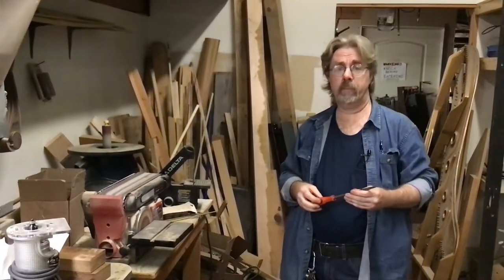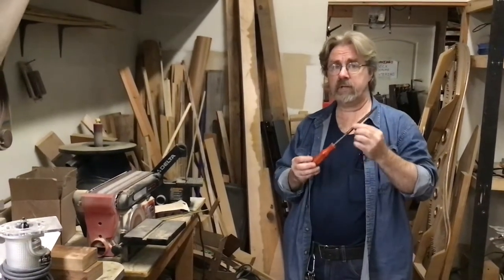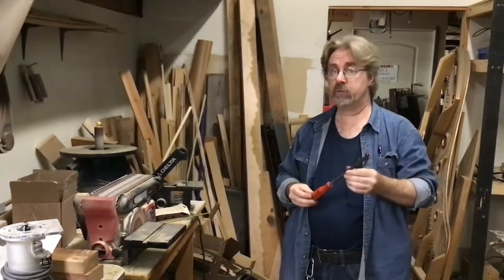Hi folks, Howard at Raglan Piano Company. Here's a video that demonstrates how and why to sharpen a screwdriver.